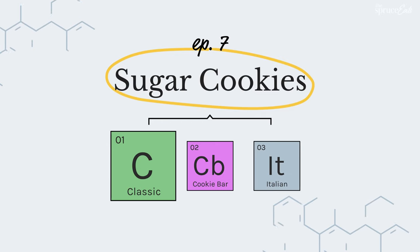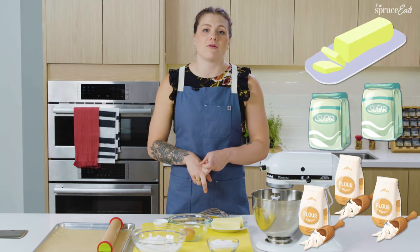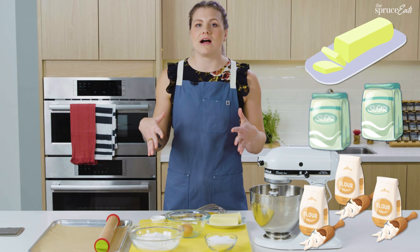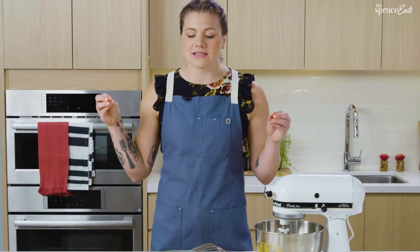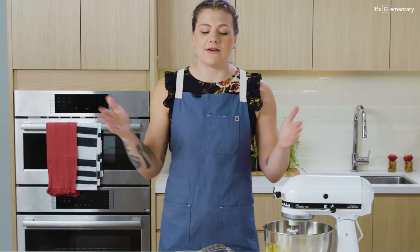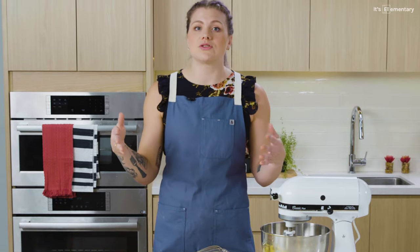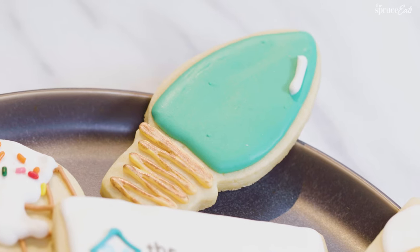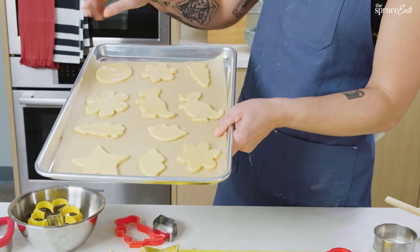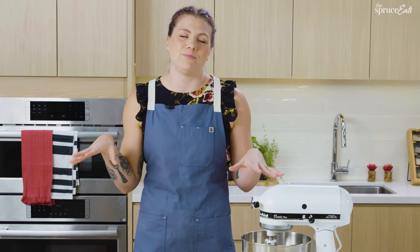Starting with the classic sugar cookie — a lot of recipes use a one-to-two-to-three ratio of butter, sugar, and flour. I really like that middle ground of one-to-one-to-three. It creates enough flour to give the dough structure, but it levels out the butter-to-sugar ratio to really hone in on the richness. I want that crispy exterior and a little lift from the leavener, but enough structure to make beautiful cutouts.